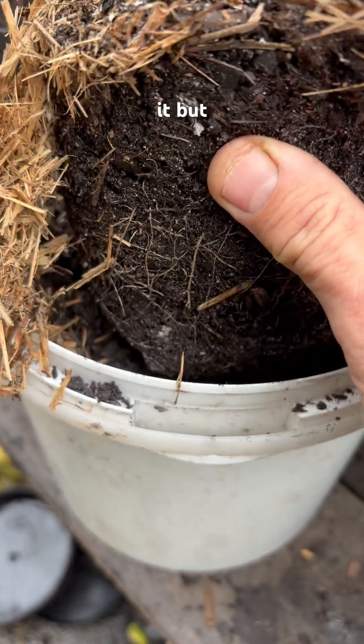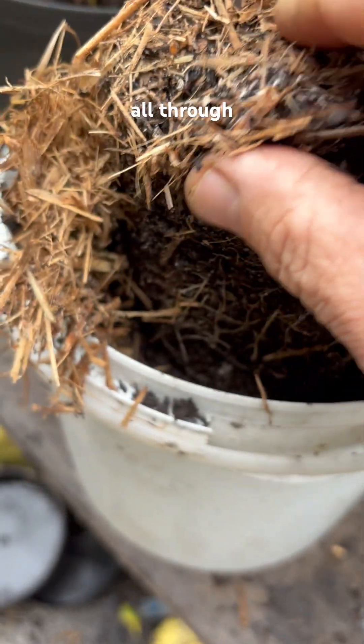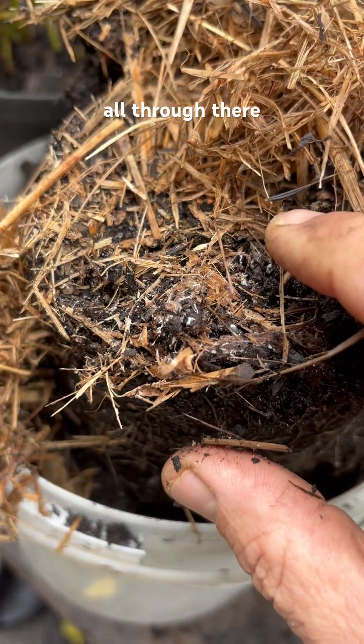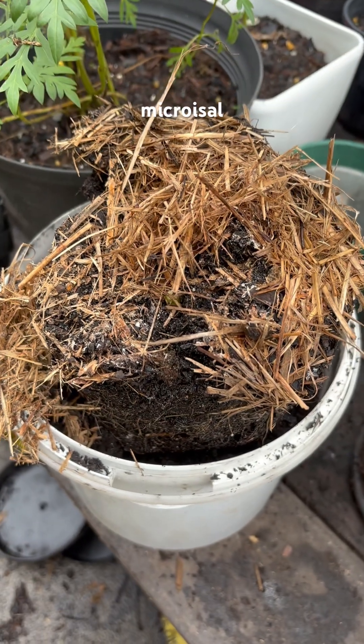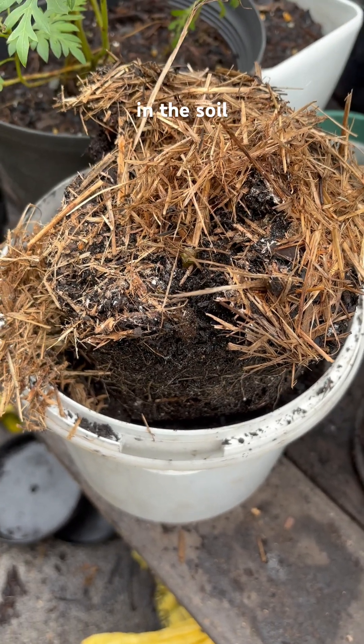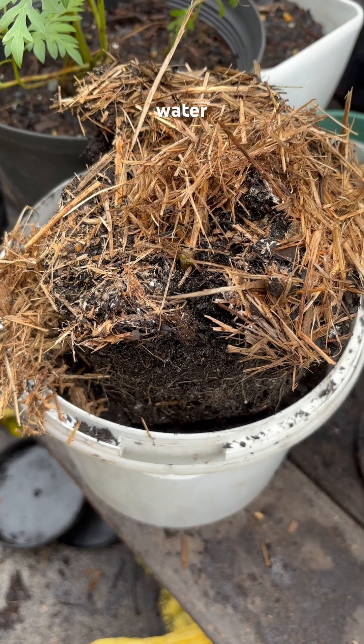I won't disturb the rest of it because I'm going to reuse it, but it's all through there. As we know and talk about a lot, if you've got lots of mycorrhizal fungi in the soil, it acts like a super highway for exchange of nutrients and water to plant roots or tree roots, whatever it might be.